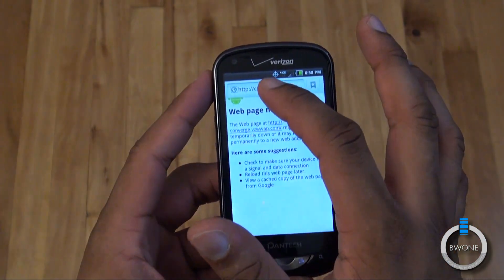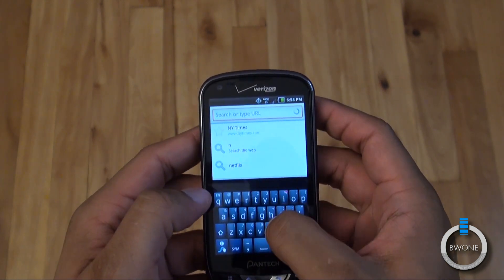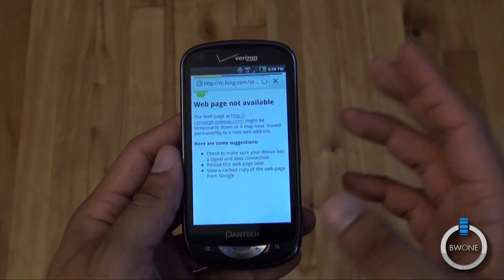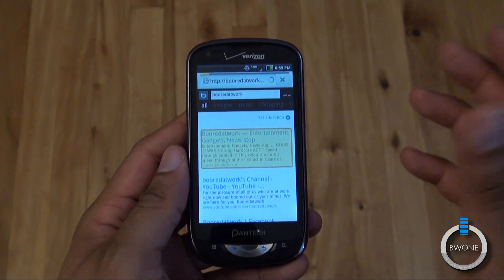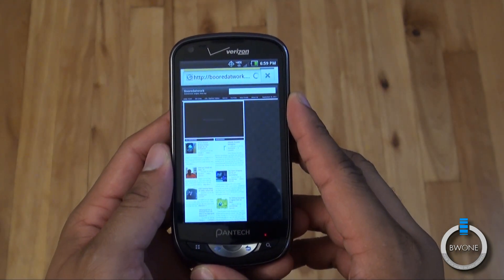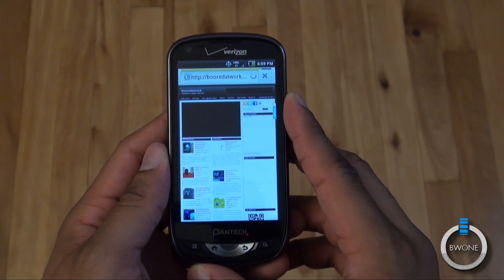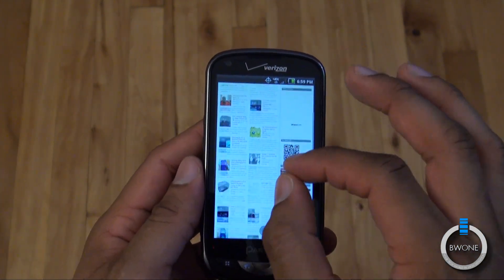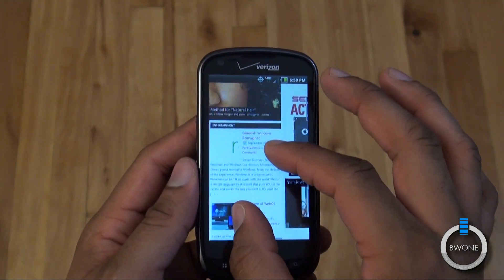Let's quickly check out the browser to show some browser speeds — we'll go to the BW1 website. You can see it's a standard browser but you can at least see the 4G LTE speed. The default search engine is Bing, but you can change it to Google if you want. See how fast it loads up — 4G LTE, it's just fast. We'll do some pinch to zoom, which I know a lot of people like to see. It's a standard Android browser, and the pinch to zoom is a little slow — not as smooth as I'd like.